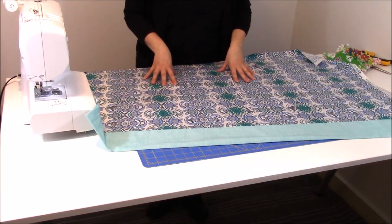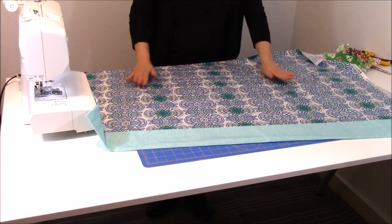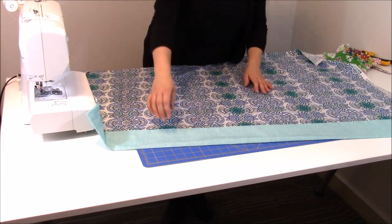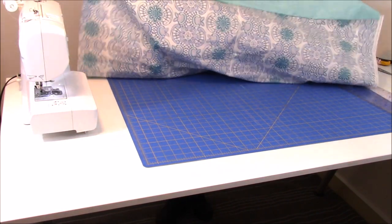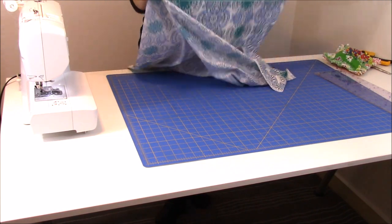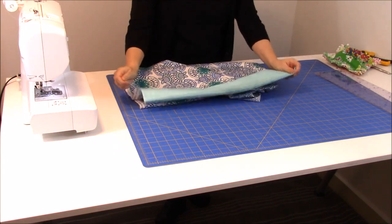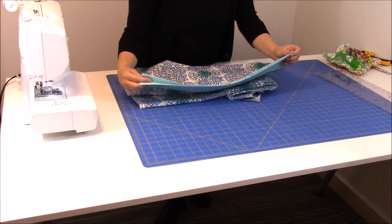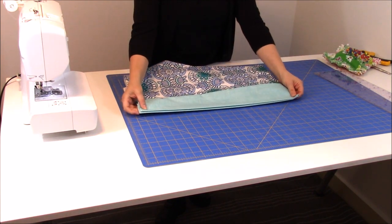So to create a French seam, I need to make sure that my fabric completely lines up with one another before I start sewing. So I brought over my cutting mat, and I'm going to fold my pillowcase in half, just like I'm going to sew it later on, and make sure it's all lined up. I always think the most important area to make sure it's lined up and flush is your top trim piece, because that's really where everybody looks.